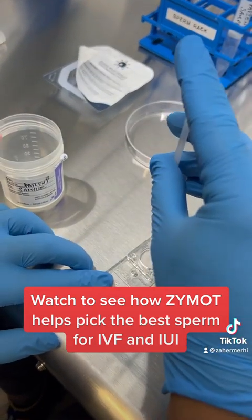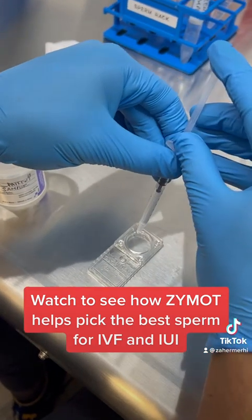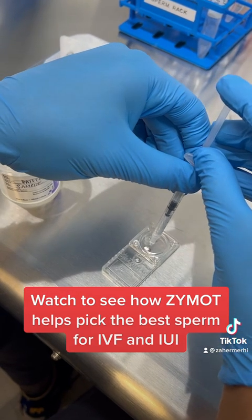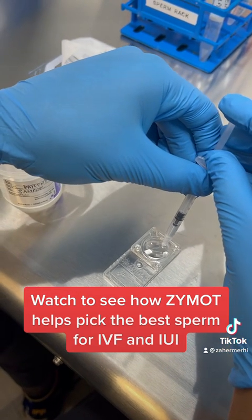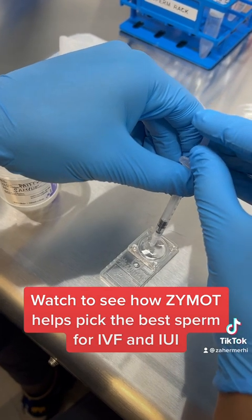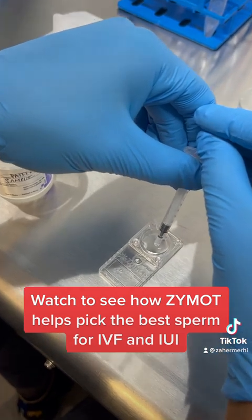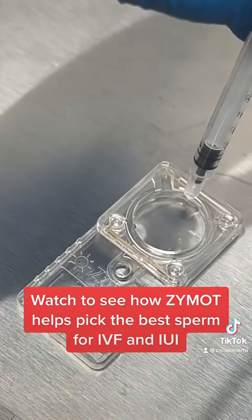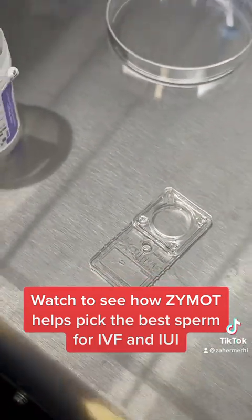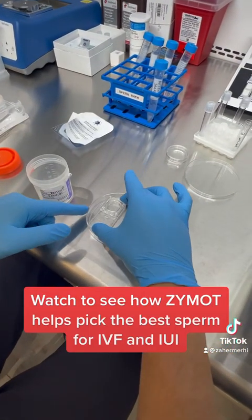We're going to use the inner portal over here and put only 0.5, then the extra we have to put all over the membrane to cover the whole circle. That's a very little membrane — make sure no one touches it. Then we take the Zymot and put it in a petri dish.